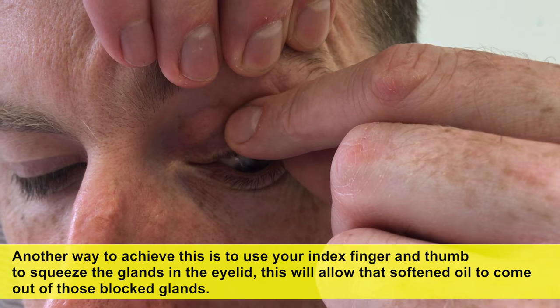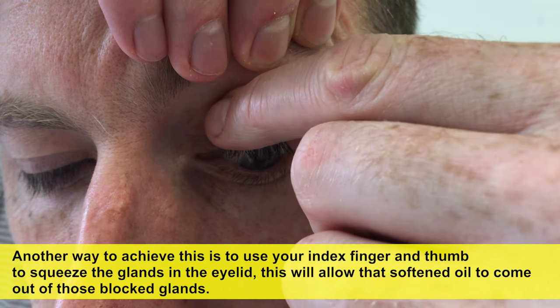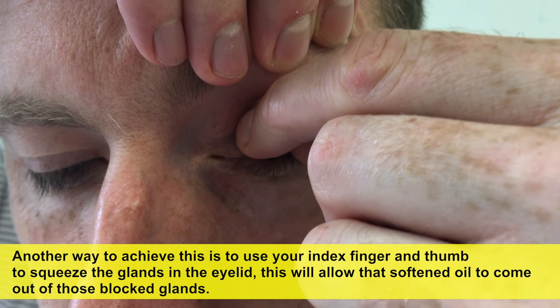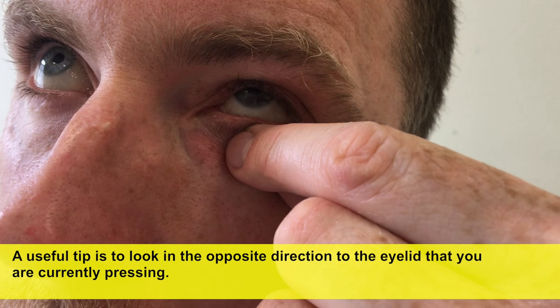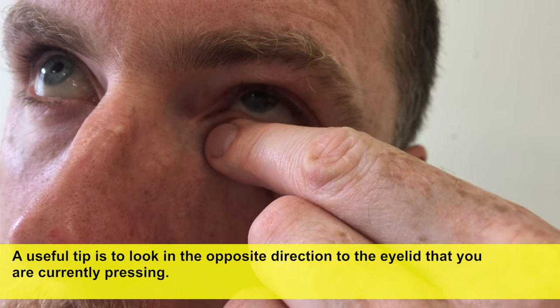Another way to achieve this is to use your index finger and thumb to squeeze the glands in the eyelid. This will allow that softened oil to come out of those blocked glands. A useful tip is to look in the opposite direction to the eyelid that you are currently pressing.